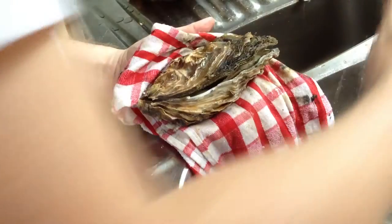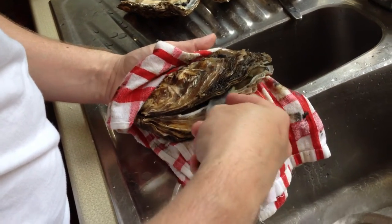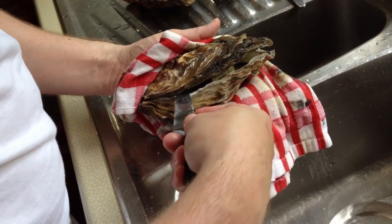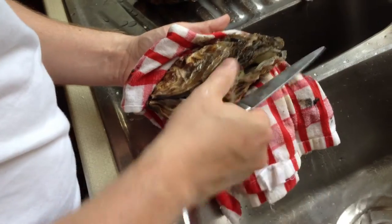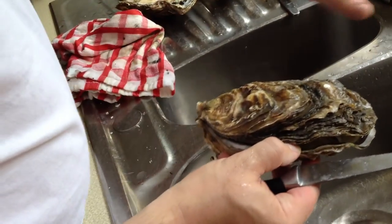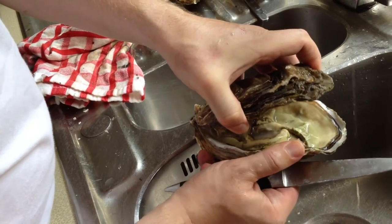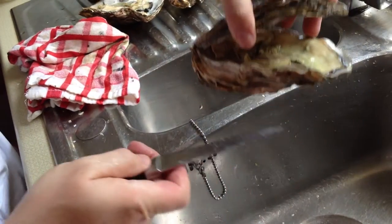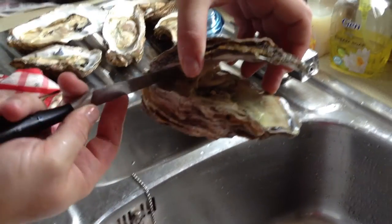Now clean the knife again because there will still be some bits of shell on it. Slide along the top because you want it to take as much as you can. Don't turn the oyster after you've actually done it — you don't want to turn it because you want to keep as much of the water on the inside as physically possible, because that's what gives you the flavour. Use the back of the knife to clean off the top.